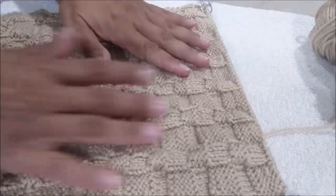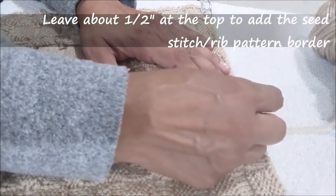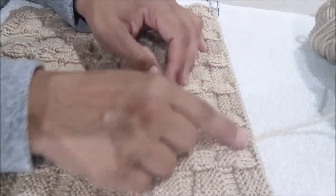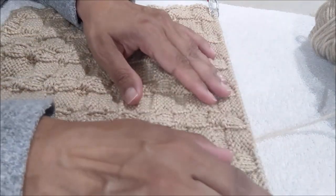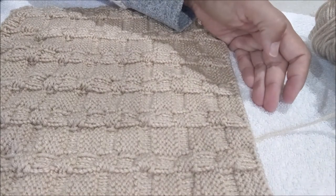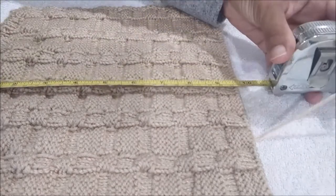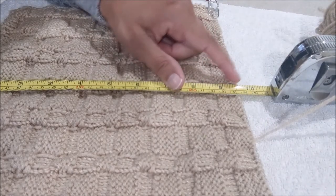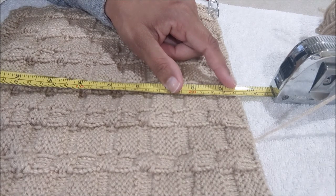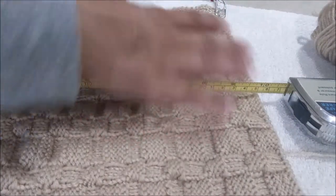Once you have completed your square dishcloth, you want to finish off. About half an inch is what you'll need to complete your border. After you've done your last checkered pattern, start knitting the seed stitch or rib stitch for an extra 4 rows and that will complete your square. By this point you should be at about nine and a half inches. So for that last half inch, I'm going to do my rib border again — the same border I had at the very beginning — to finish off the square.